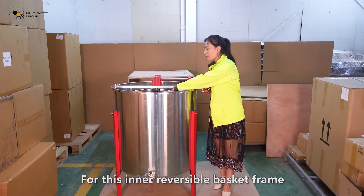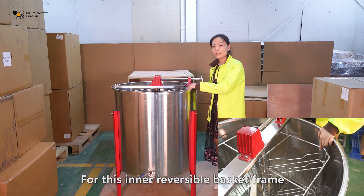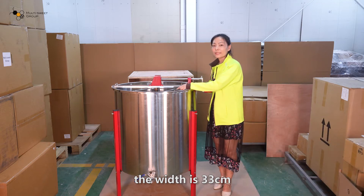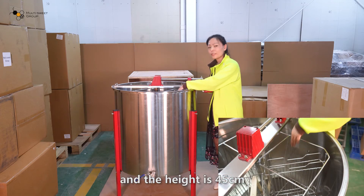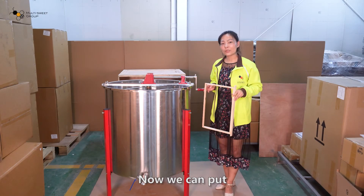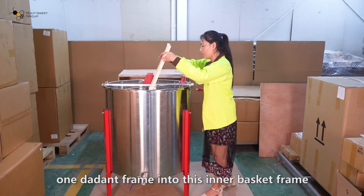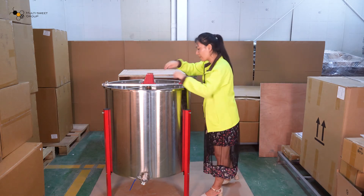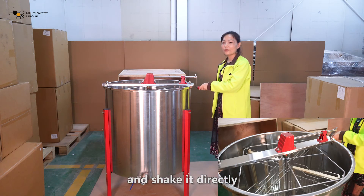For this inner reversible basket frame, the width is 33 cm and the height is 45 cm. Now we can put the honeycomb frames into this inner basket frame and shake it directly.